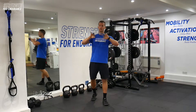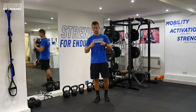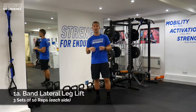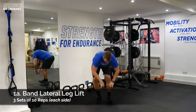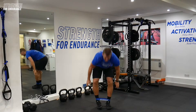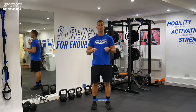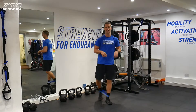Starting off with our first two exercises, we'll be looking at our banded lateral leg lift and our banded step back. We're going to be doing these two exercises back to back. First things first, get this mini band around the ankles at about sock height — if you've got socks on, pull those socks up just to prevent you from pulling the hairs on your legs.